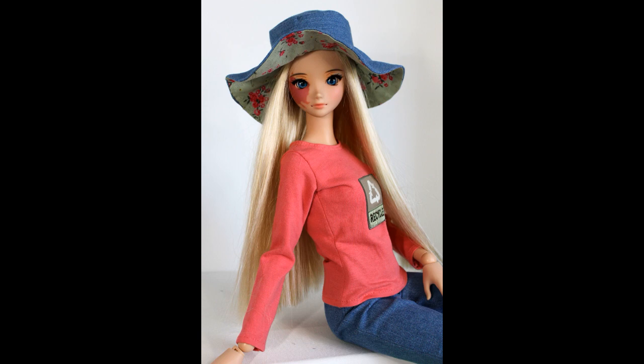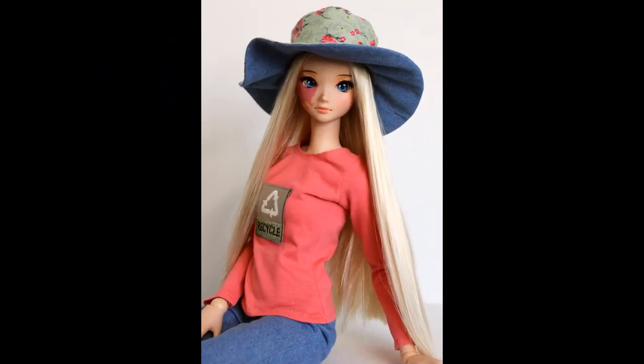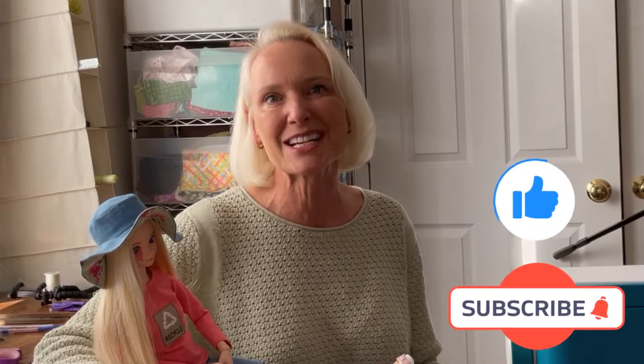Well, we made it to the end of our sewing tutorial and I think the reversible hat was pretty easy to construct and turned out great. Thank you guys for stopping by today — I hope this tutorial was helpful. Please list any questions you might have in the comment section below, or if you have some additional tips that would be helpful in the construction of a hat, I'd love to see that listed there as well. As always, thank you for your time and for watching. Please hit that like and subscribe button and I'll see you in the next video.